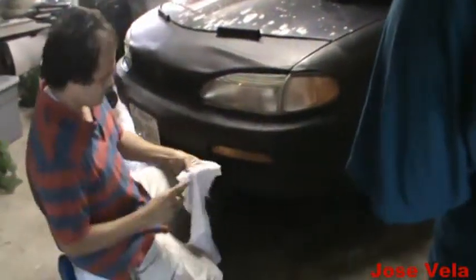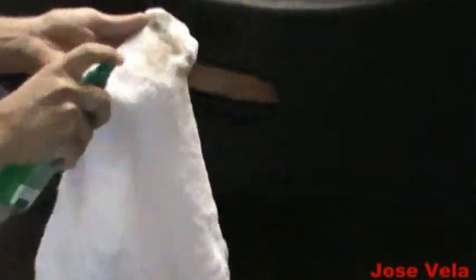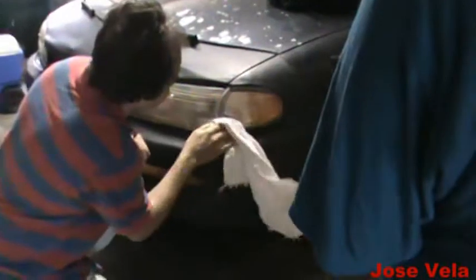Look at the yellow — this is a '96 and yet now you don't have to go and buy brand new headlights. It looks almost brand new. I mean it's not pure brand new but it's still way better than what it was before. Come on, do this side.